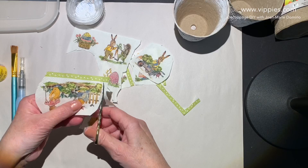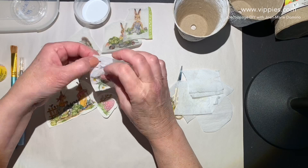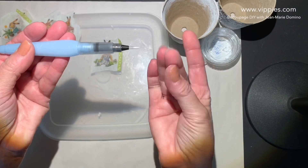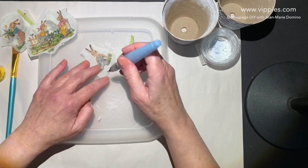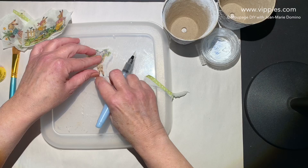Now remember with decoupage, we only use that top printed layer. I put a little glue between my fingers and I'm removing the printed ply. Now I'm going to do what's called a softened or deckled edge. I'm using a water brush — it has a tube of water that feeds through into the brush. I'm able to trace around the images with water, which weakens the napkin so I can do a gentle tear. That's very important with decoupage — you have this deckled edge because when you glue it on, it blends into the different items. In this case, the peat pot just blends right in.